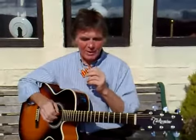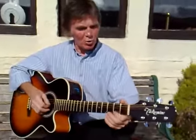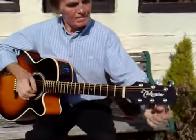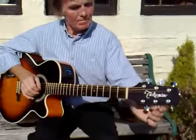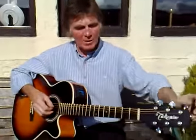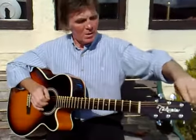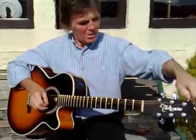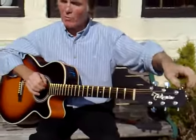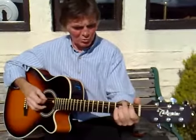That string normally would be G, but if you want to make it an E chord you need to take it up one semitone to G sharp. The next one is D, so we've got to tune it up to E. Then this one is A, which has got to be tuned up to B.